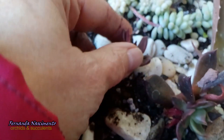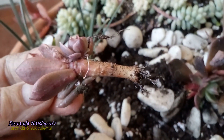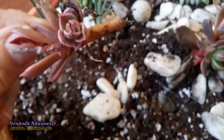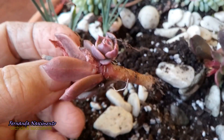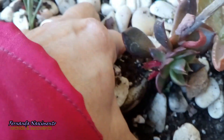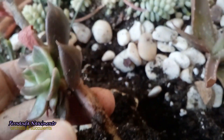Anyway, this here is a neck of Echeveria Black Prince. I put here two pieces of the flower stalk and they grew roots and babies — this is one, and there's the other one.